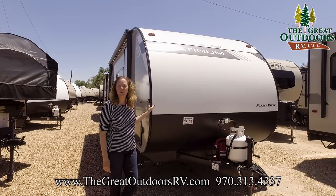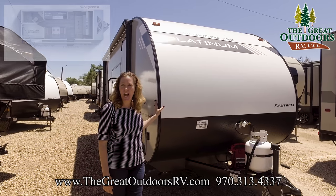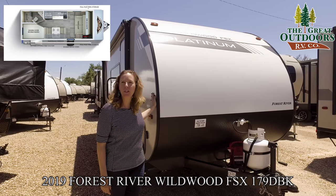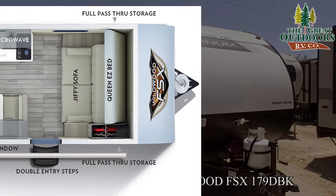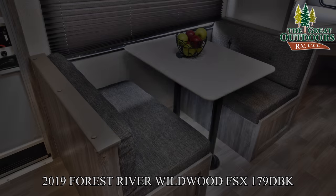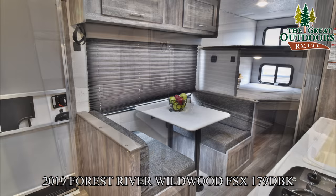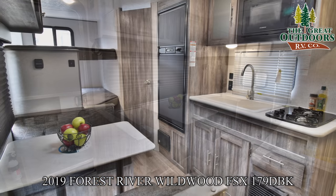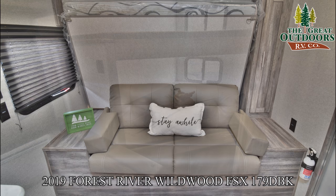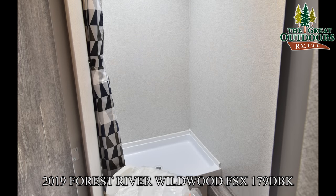Hi everybody, welcome to the Great Outdoors RV. I'm Colleen Knight. Today I'm going to be showing you the 179 bunkhouse from Wildwood. This unit is done in fiberglass, so it is a platinum edition.